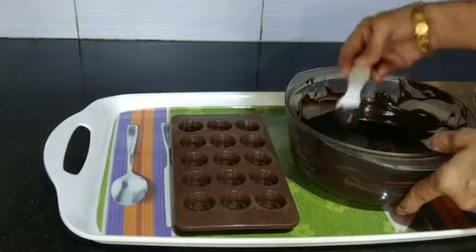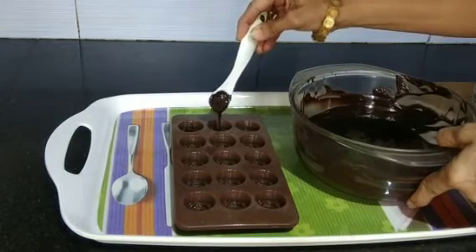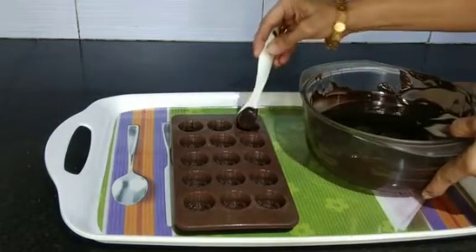Once the chocolate is cooled down, you can pour it into the mold. Pour very little chocolate, since we have to add the nuts.